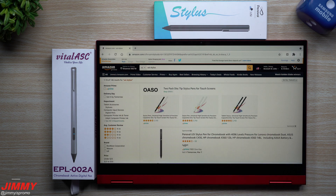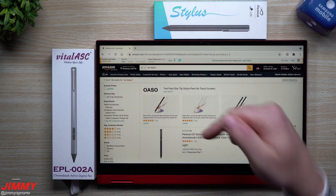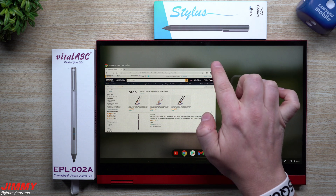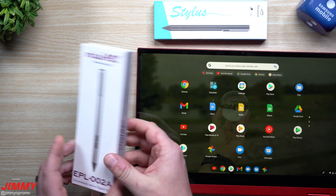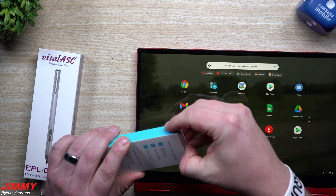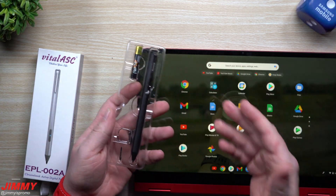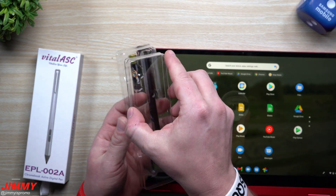So if you are searching on Amazon for which USI pen to look for, I will be placing both of these below the video inside the description, especially the one that I recommend. Both of these have really good reviews on Amazon. I did not get the iPlume just because it didn't have many purchases or reviews, so I didn't really trust it.